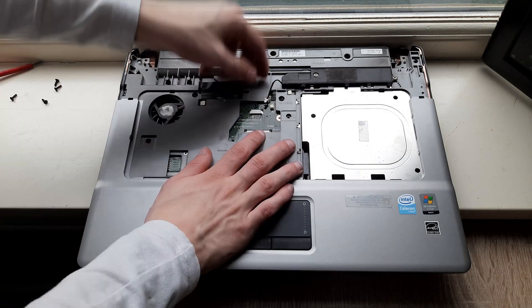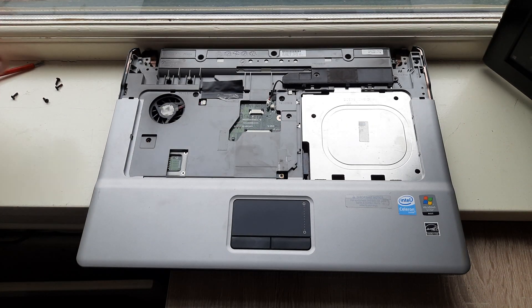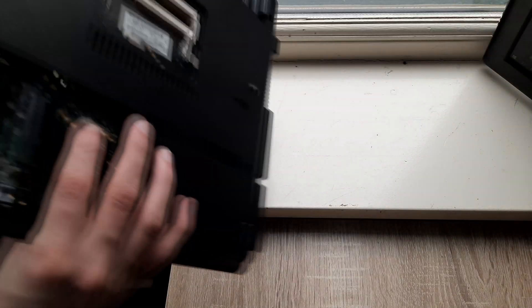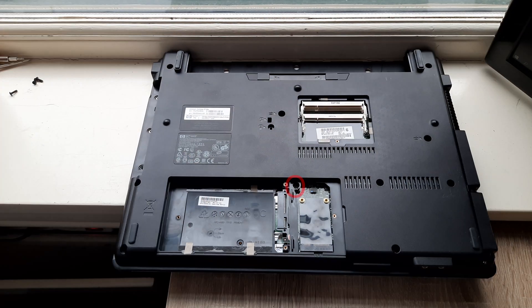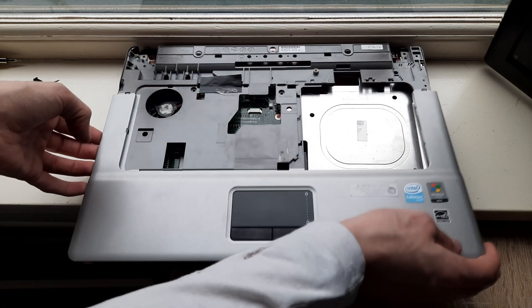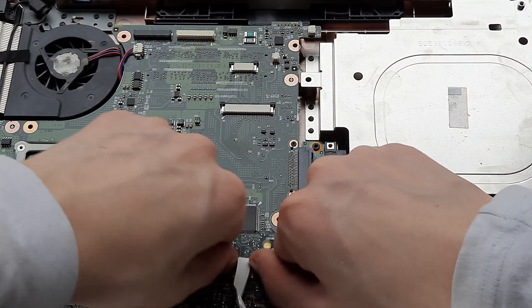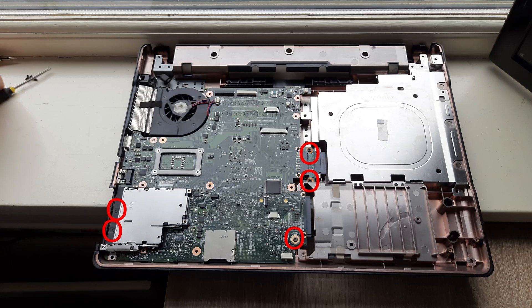Now remove this cable right here and now remove the two circled screws. Now remove all the circled screws. Now flip over the laptop and remove the circled screw, and also remove this circled screw. Now you can remove the whole top cover — be careful because there is a ribbon cable for the touchpad underneath, right down here. Pull up on these two cables and then lift out the ribbon cable. Then the whole top cover can be removed.